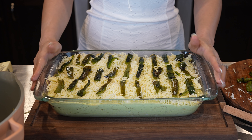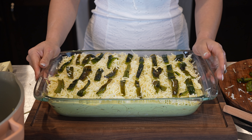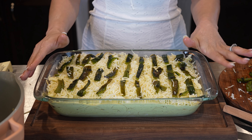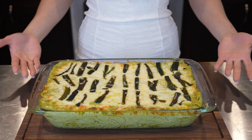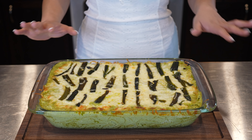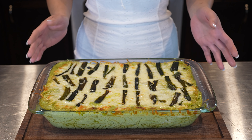Once we have our spaghetti in our dish, now we are ready to bake it for about 20 to 25 minutes or until the cheese has completely melted. After 20 minutes, our delicious green spaghetti is done. We're going to allow it to cool down for a couple minutes before serving.